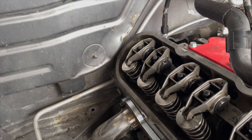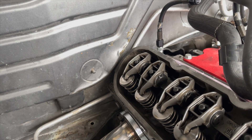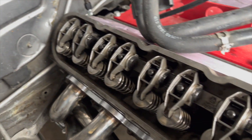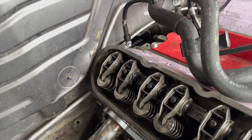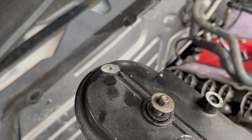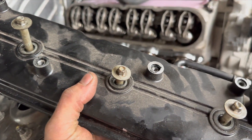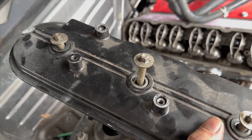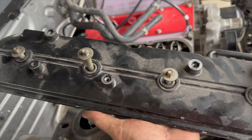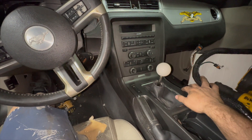To get this valve cover on I had to take a two-by-four and a hammer and beat it until it gave in. I covered the valve train so nothing got into the motor. I also had to trim that mount in the back — not a big deal. I have all these other mounts anyway and I'm using the one-piece coil brackets, so that one won't matter.